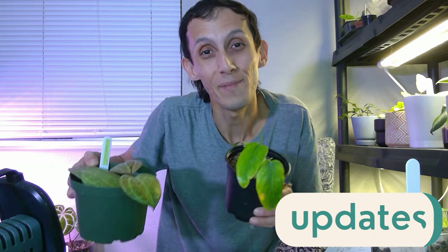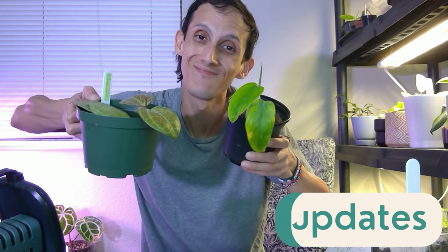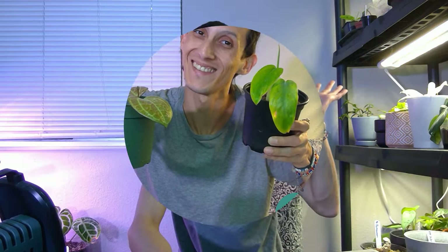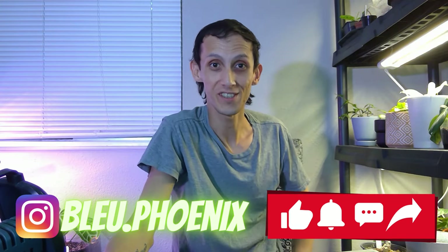Today is an update video on all the plants that I've grown from July. You're going to want to see this. Welcome to my channel, and if you're new here, welcome — thank you for joining us today. In this video I'm going to be doing an update from my previous July favorites video, so you all will get to see the growth that has emerged from that time to now.